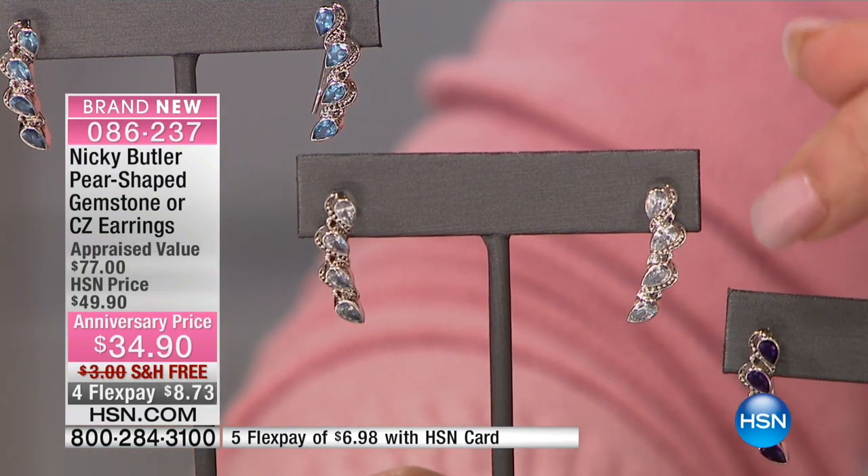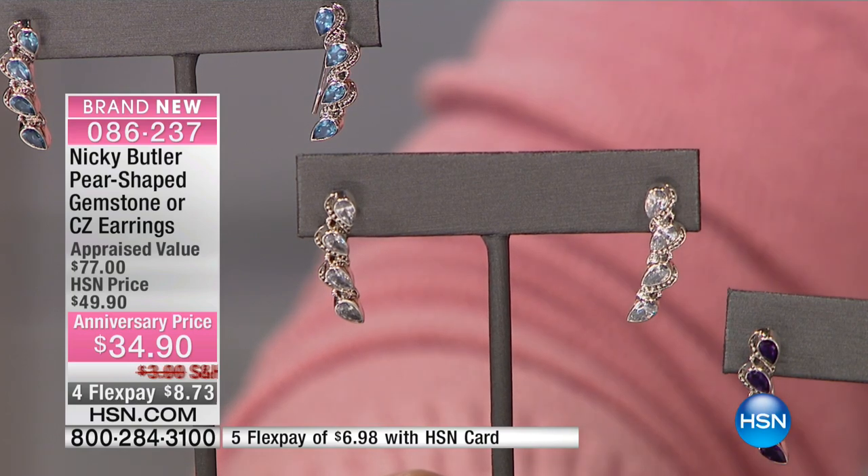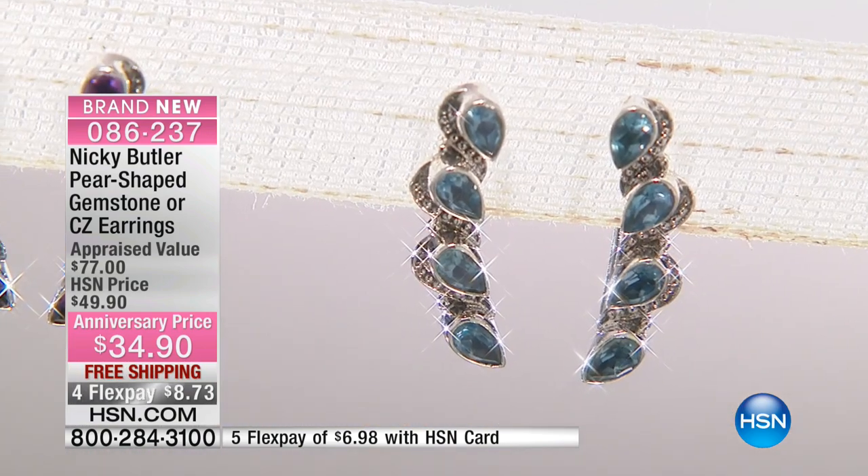This is a lot of CZ presence — it's all CZs, and I don't always do that. It's been a long time coming. CZ is such a strong stone — the depth of stone in a CZ just gives you that look of a diamond at a price that's obviously not a diamond price. $34.90. All set by hand in sterling silver, all hand polished, all hand finished. You're getting a very special earring.